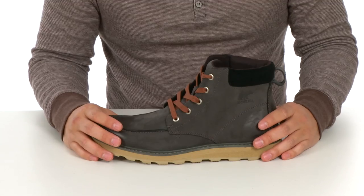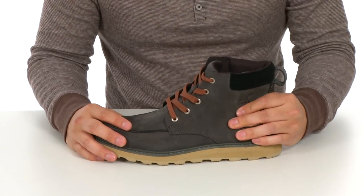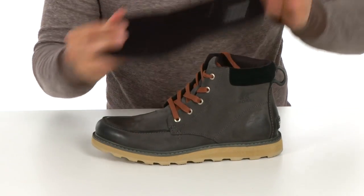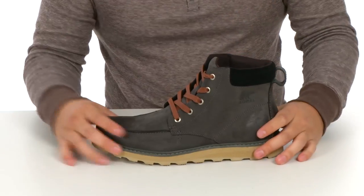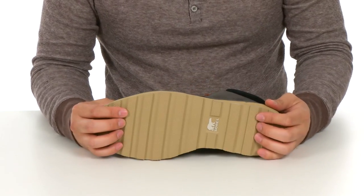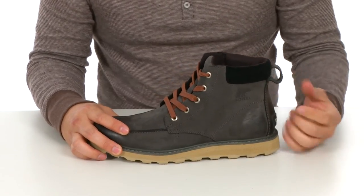These great-looking boots are made from a waterproof nubuck leather, which is super durable. You also get a removable EVA footbed with mesh top. On top of that, you get the EVA midsole and a molded rubber outsole for stability, and this nice little pull tab for easy on and off.